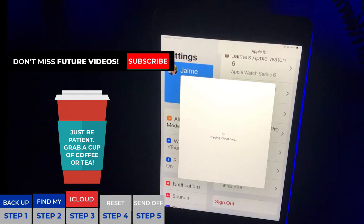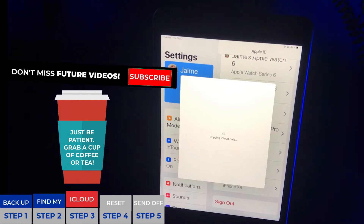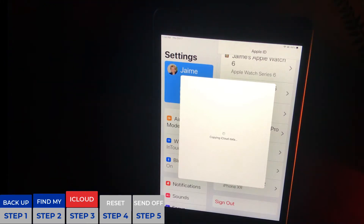This would be the perfect time to hit that Subscribe button and the little bell, letting us know whether you like this content. If you have any ideas for future videos, leave them in the comments below. We read each and every comment as we're building this channel and want to provide quality content that helps you and makes your life easier. All right, let's jump back into it.